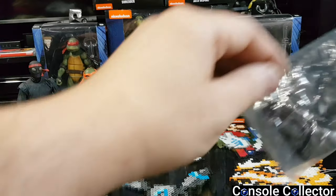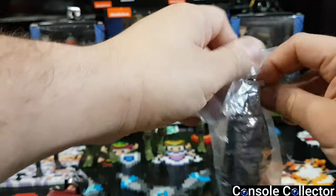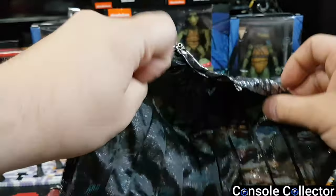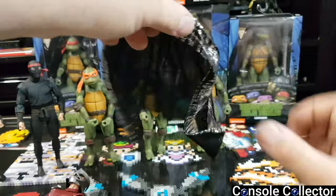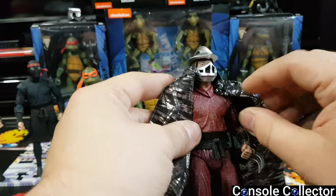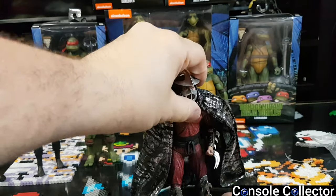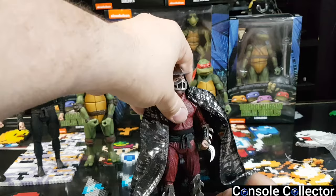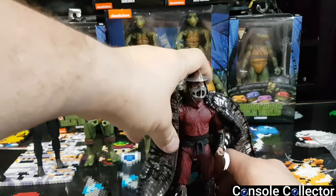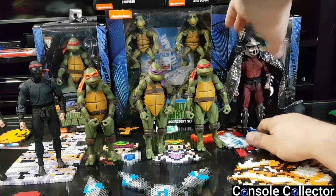Let's get that cape open. This reminds me of my sister's little Barbie clothes, honestly. There it is. It's got — feels like something in here — oh, little metal rods in there to help hold it on. Man, this is a really cool one. Shredder, you gonna stand there? Nope, I don't think he's gonna stand very well, so we'll just set him over there.